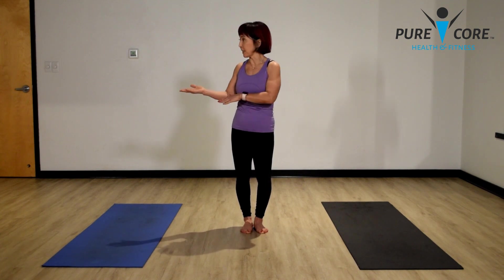Hi everyone at home on this good Friday morning. Welcome to Pure Core Home Workout. Today we have something special for you all. We have Sarah with six years of experience teaching yoga, and she's going to lead us on 15 minutes of very relaxing yoga and stretch. So without further notice, here's Sarah.